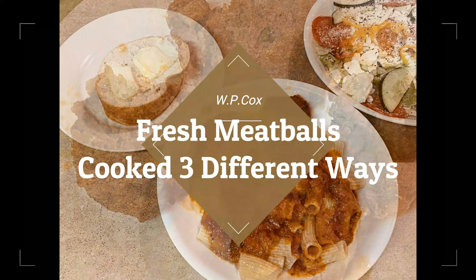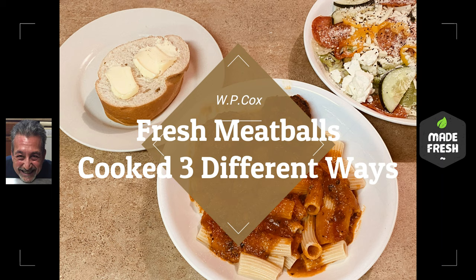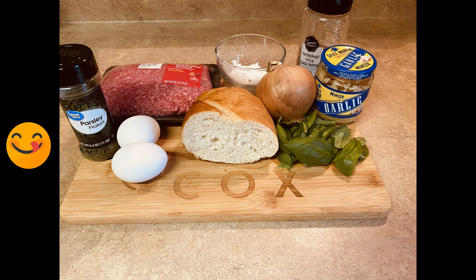Welcome back, fellow foodies! Today we're going to do beef meatballs and I'm going to cook them three different ways — all very basic stuff. I'm not going to go through it all at once; we're just going to use what's shown here, plus I also use some Parmesan cheese.